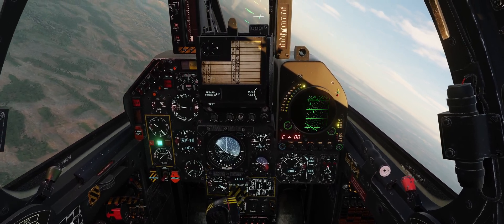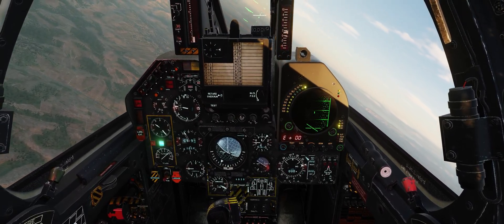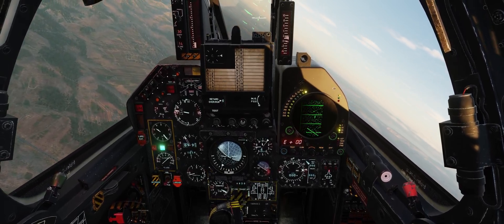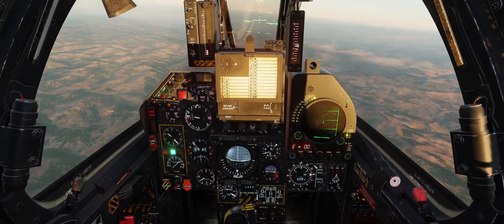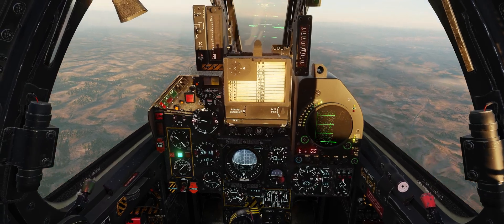A Jordanian Mirage F1 is tasked to VID a group of bogeys flying at 10,000 feet. The pilot, yours truly, is rushing following heading 295, a general indication provided by the GCI. Since I already knew the altitude and the radar's performance, I switched to 35 nautical miles, one bar.